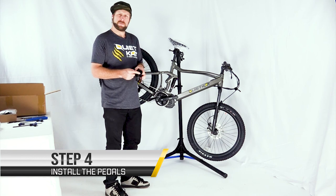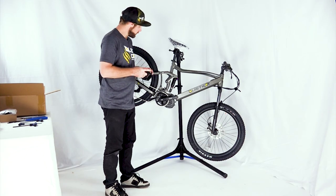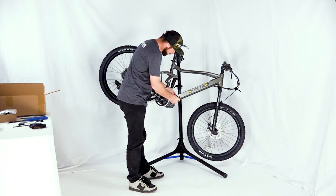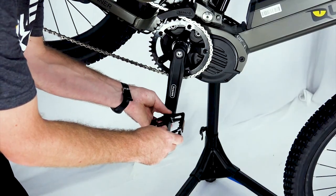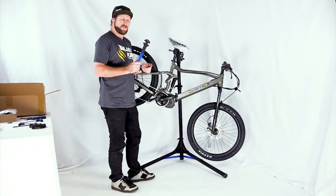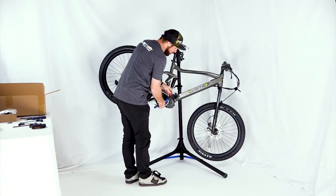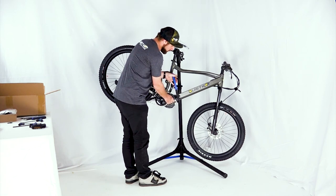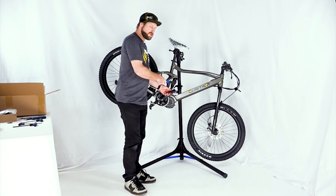Next we're going to install the pedals. At the end of each pedal is an L or an R — they are specific to the left side and right side, and the threads are specific as well. Make sure you're installing the right side pedal on the drive side of the bike and the left side pedal on the non-drive side. When you've located the correct pedal, start by threading it in by hand. The pedal should thread in nice and easy with no resistance initially. If you feel resistance, stop, back it up, and make sure you have the right thread — cross-threading the crank can be a very costly repair. Using a pedal wrench or 15mm open-ended wrench, tighten the rest of the way. The pedals always tighten moving forward towards the front of the bike, so the right side pedal is traditional and the left side pedal is reverse threaded. The pedals should be snug and tight, but don't over-tighten as it can damage the crank.